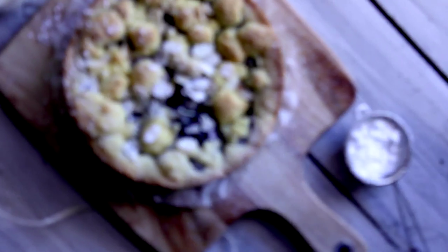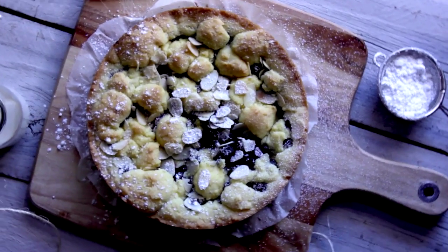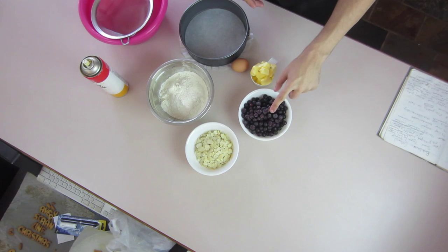Hey guys, I'm Nick and on this episode of the Scrum Line I'm going to show you guys how to make a berry shortcake. This is a delicious recipe, it's so quick to make and so easy, everyone's gonna love it. So I'm going to go over the ingredients so we can get started.